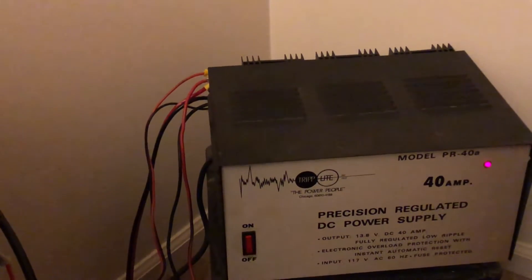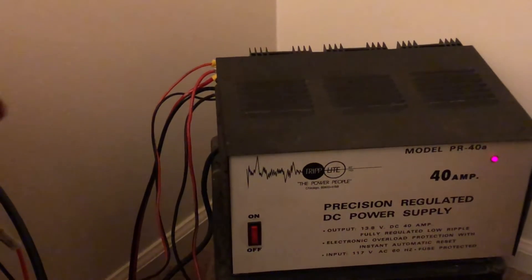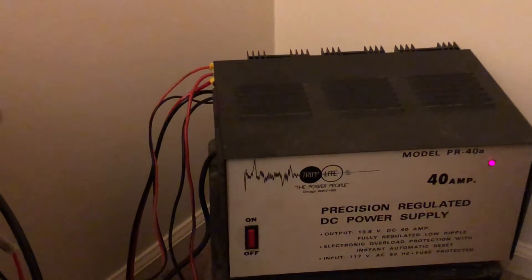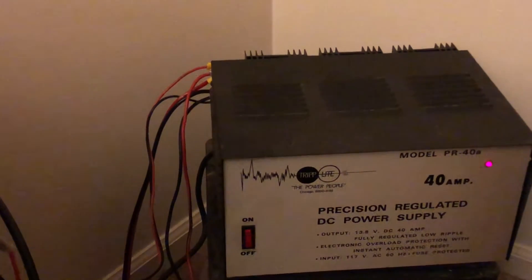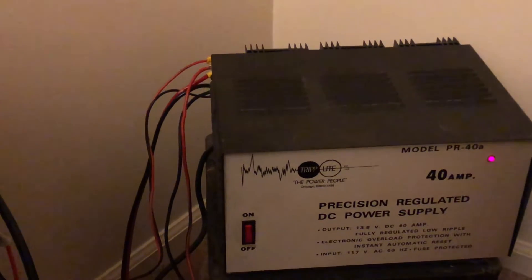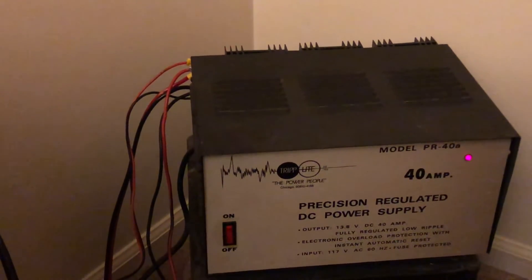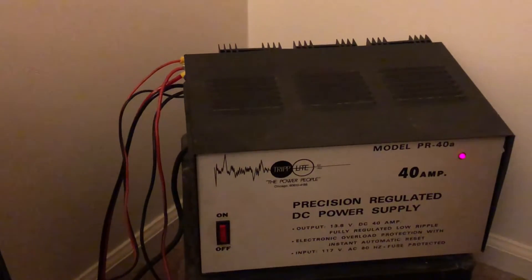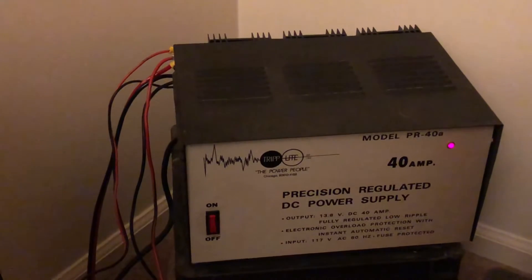I have the Yaesu hooked up to that, and that draws on 100 watts about 20 amps. I also have the ICOM IC-27H on there as well, and usually I'm listening on that. I'm usually only talking on one radio at a time, so this power supply will handle it. It's plenty and more than I need actually, but it's just right.